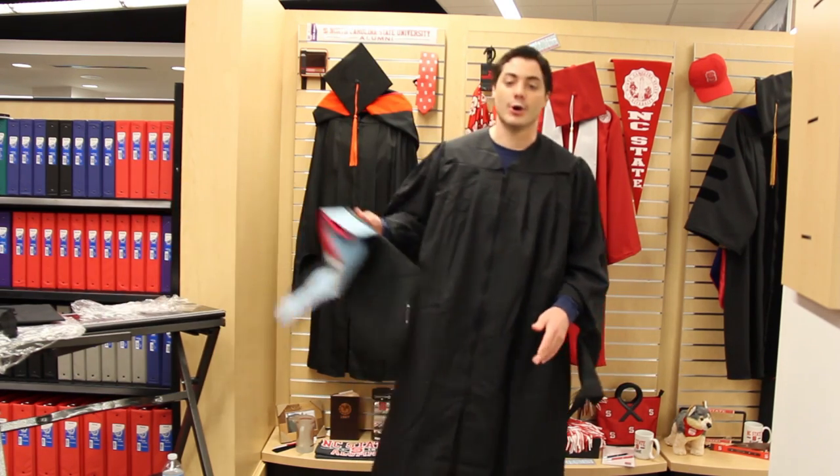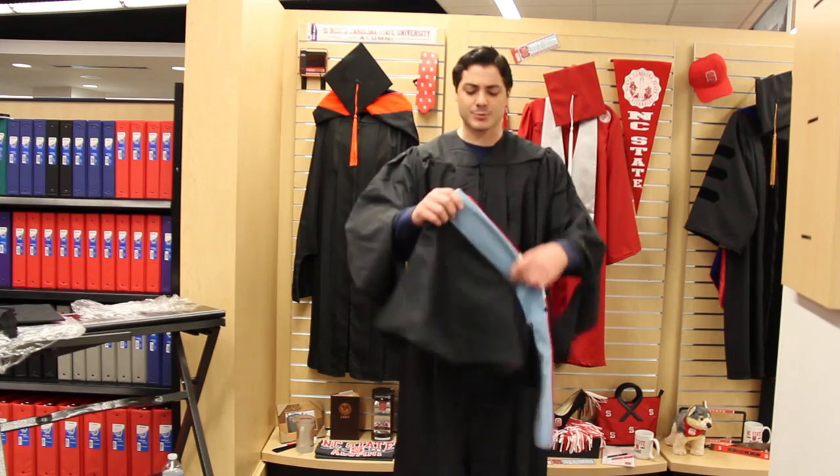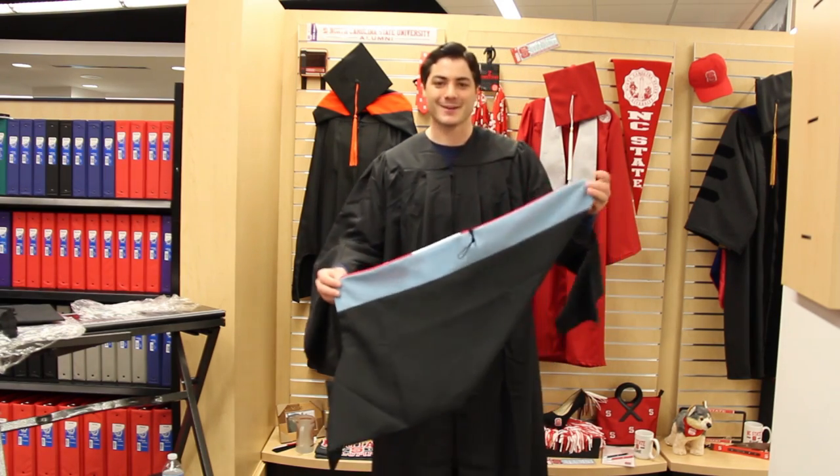The next step is to put on your hood. Now when you take it out of the package, you might be a little confused on how to put it on, but that's okay — we'll get through it together.